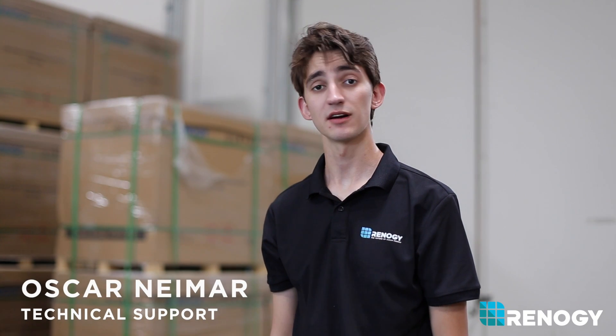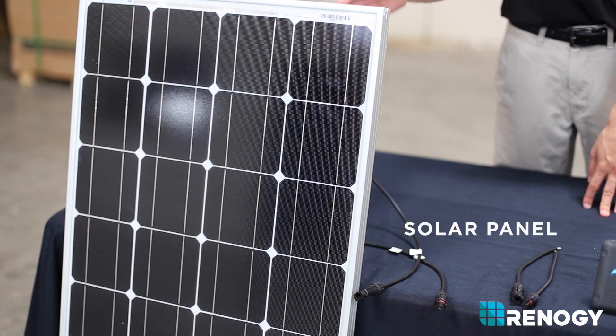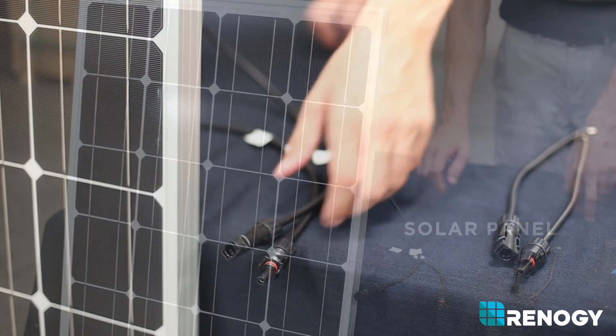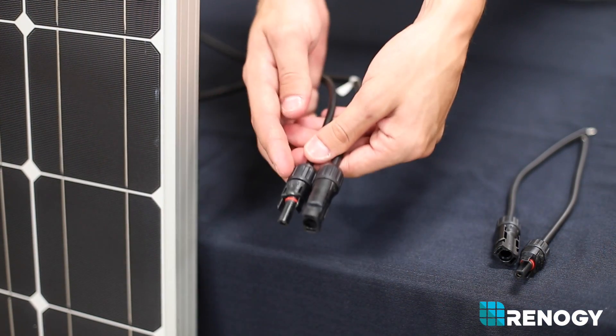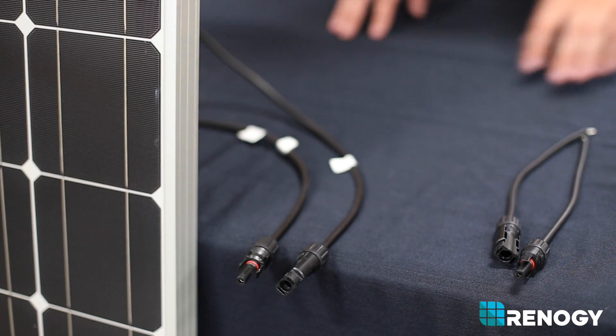Let's review each component you will need in your off-grid system. A solar panel reacts to sunlight and produces energy. Each panel has a positive and negative lead coming off of it with MC4 connections, which are standard for the solar industry.